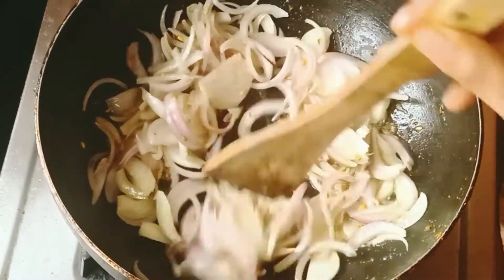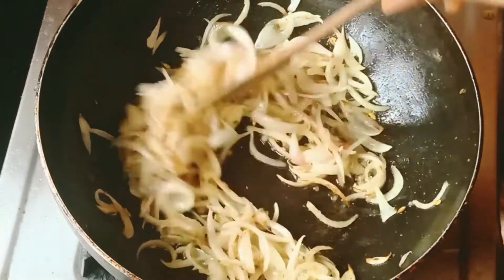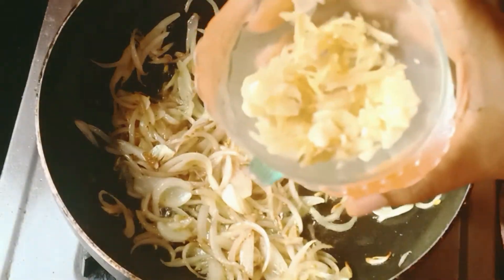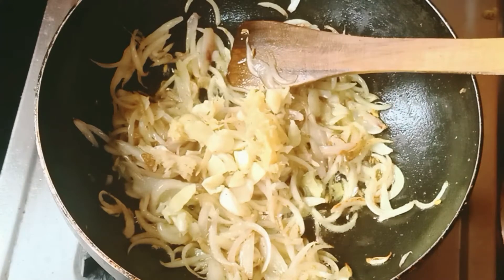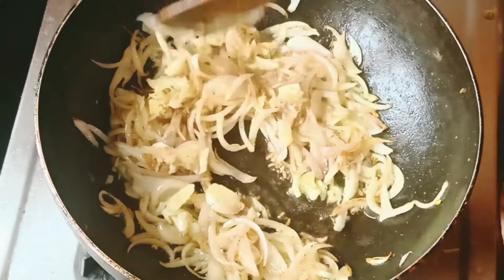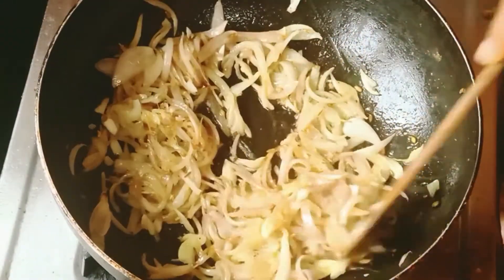Put the food in a good way. Did you see that the food has been arranged in a good way? Now we put it in a good way.